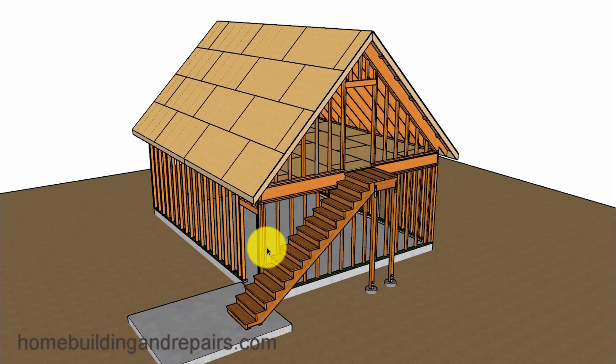This is part 5 in our series. We will be moving the stairway to the outside of the building, making the roof a little steeper with a 12 and 12 pitch here. The roof will be sitting on top of the floor framing.